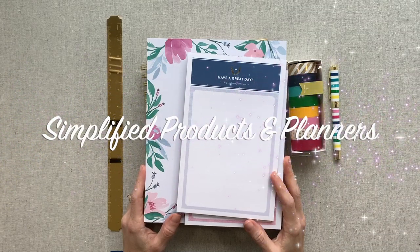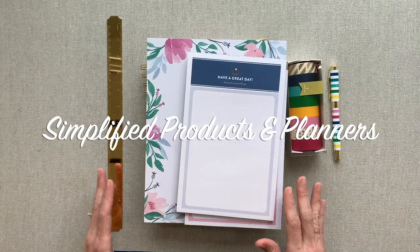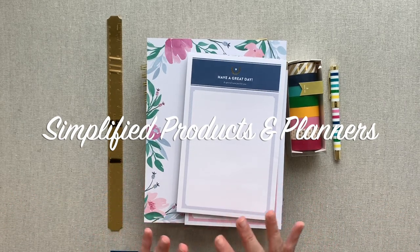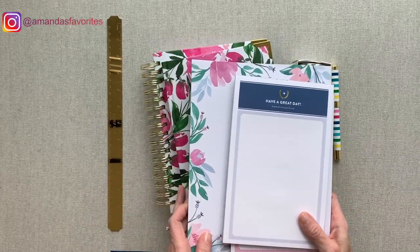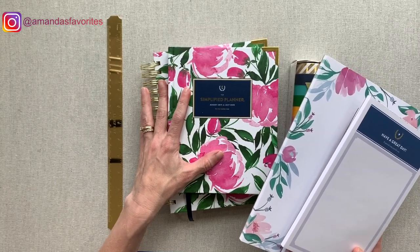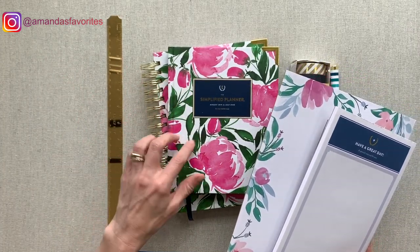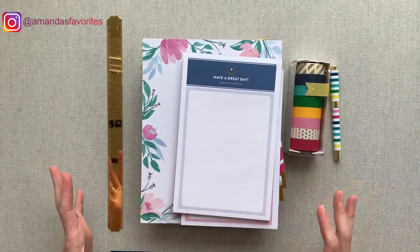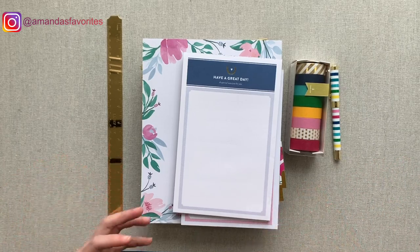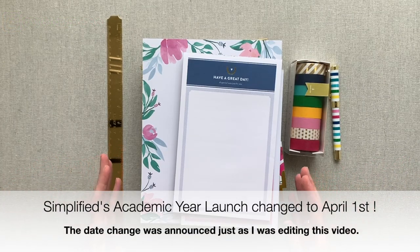Hey guys, welcome back to Amanda's Favorites where I have new videos for you every Tuesday. Today's video is going to be going over all of Simplified's products — accessories plus her weekly and daily planner. We're not going to walk through page by page because I already have another video doing that, linked in the description. Basically, I'm going through all her products and telling you my opinion as I've used each one.